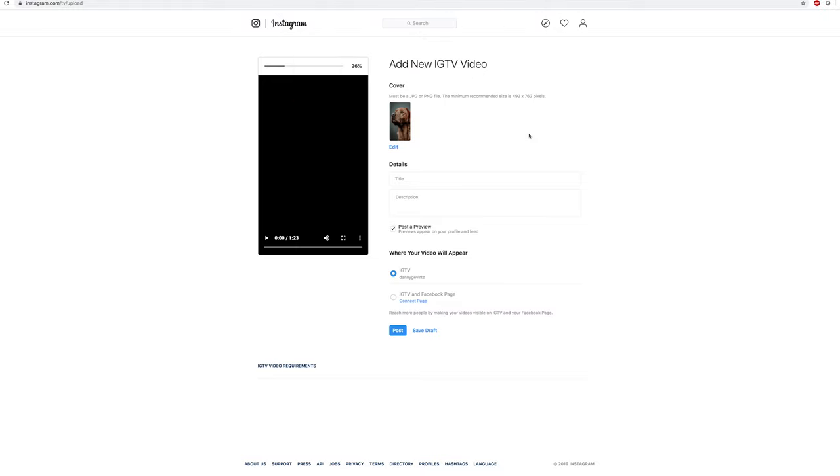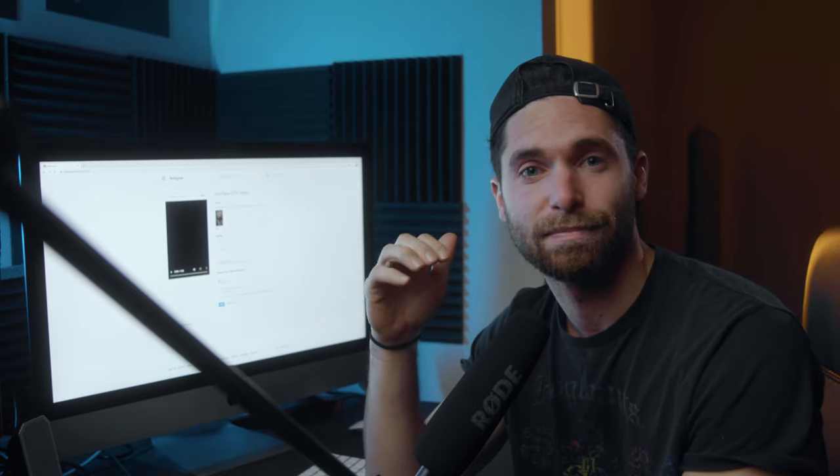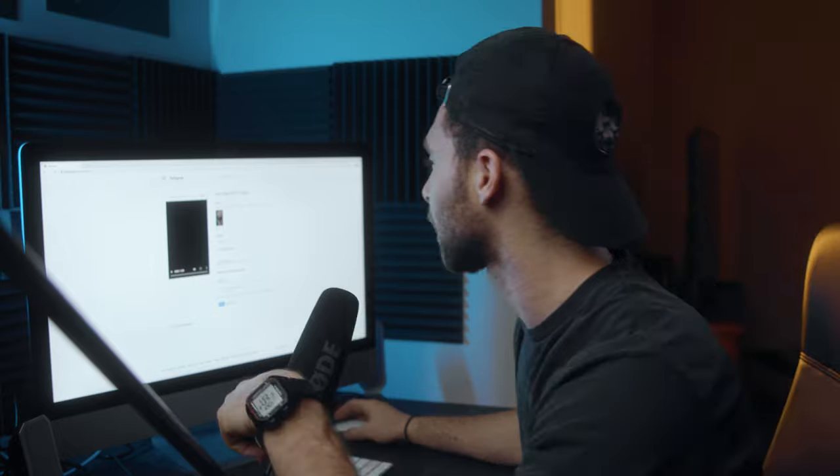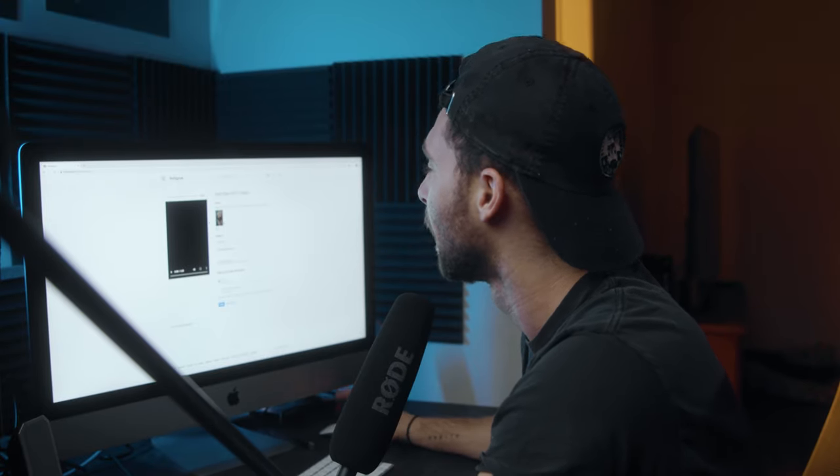The cover image you select for your IGTV video needs to be 16x9. Go into Lightroom or Photoshop, take whatever image you want to use, and just crop it to 16x9. Then while the video is uploading, type your title and description. What's really important at this stage is to make sure you click 'Post a Preview' — this will push your IGTV video onto your regular feed, and the preview shown there will be the center square of your cover image. So pick your cover image carefully so that center crop works well for your feed.